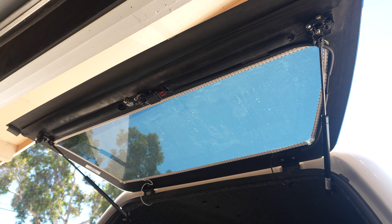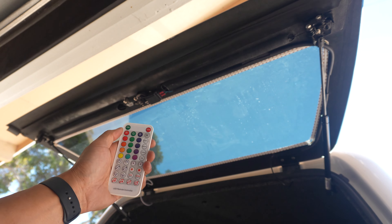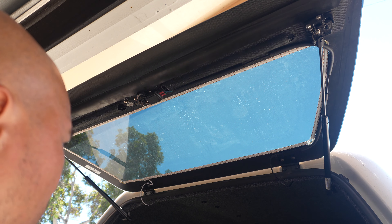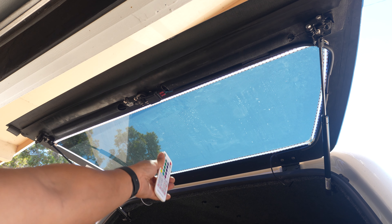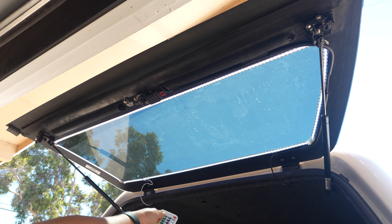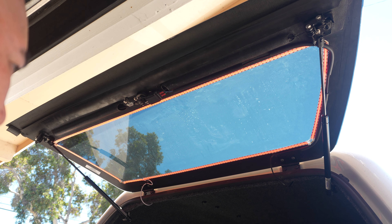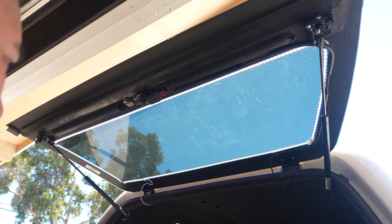I'm all done installing it. I'll give you a tour of what the wiring looks like on the inside. Here's the remote — the range on this is not very good. Standing back here it's not working; I have to reach all the way in and get almost under there for it to work. If I'm inside the truck or sitting right here by the tailgate I can cycle through all the colors and turn it off.